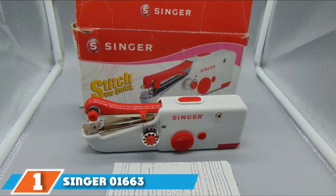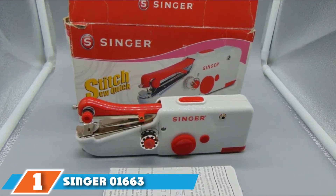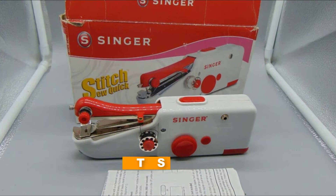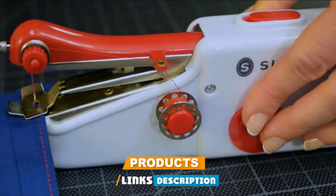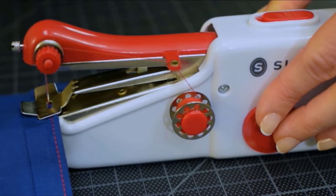At the first position of our list, we have the Singer 1663 Stitch Sew Quick Portable Mending Machine. This Singer includes all you want to produce a fix immediately and it asserts to be durable enough to sew heavier materials such as leather and denim.